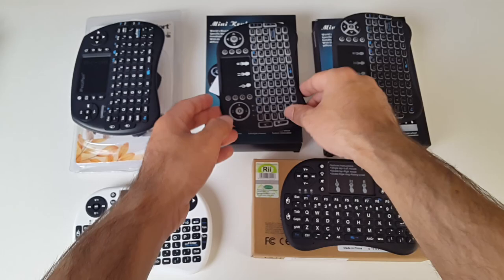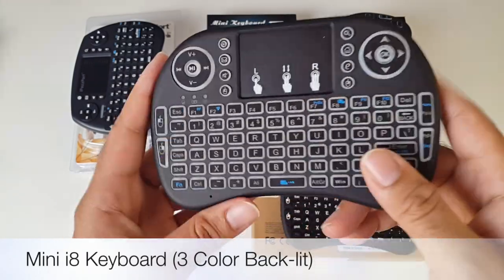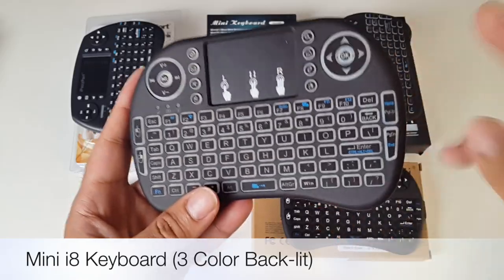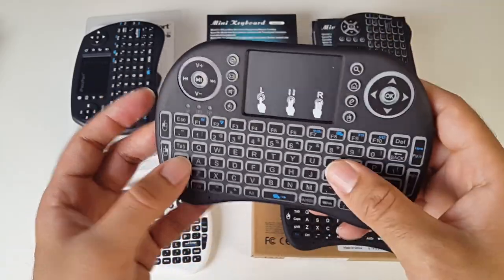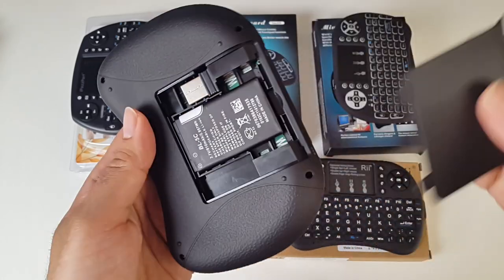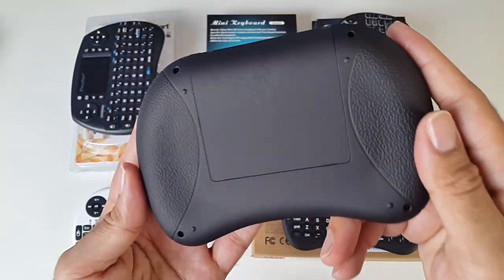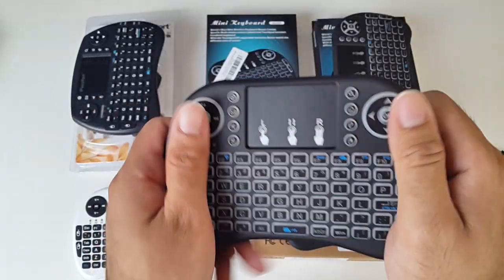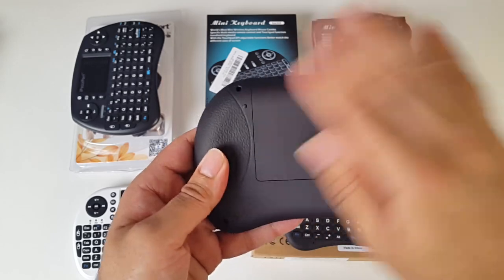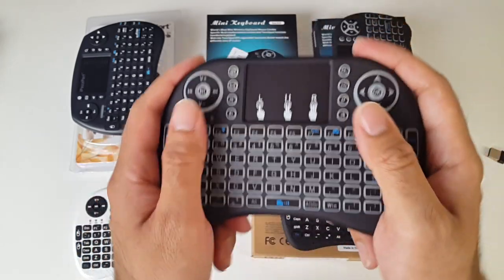The next one is the i8 mini wireless keyboard. This has a backlit keyboard which will light up in three different colors — red, green, and blue, and I will demonstrate that in a bit. It has a lithium battery and a USB dongle. What's nice about this keyboard is it has grips that I haven't felt on any of the other keyboards so far. The material is a rubbery texture, so it's very grippy and feels really good in the hands.